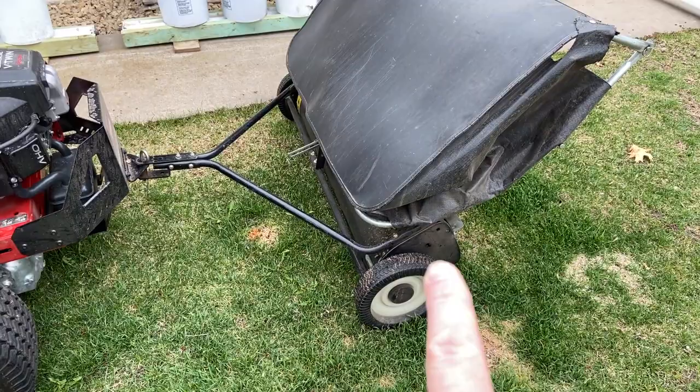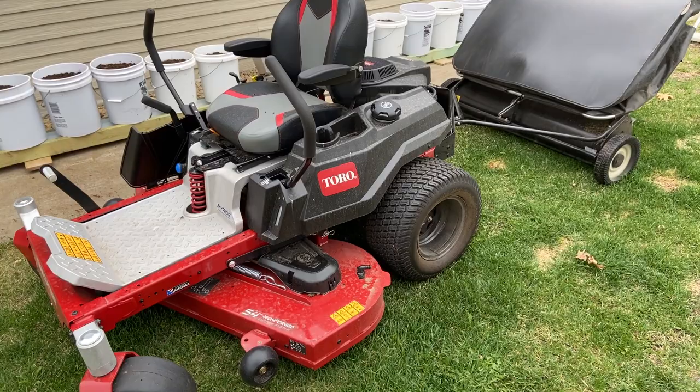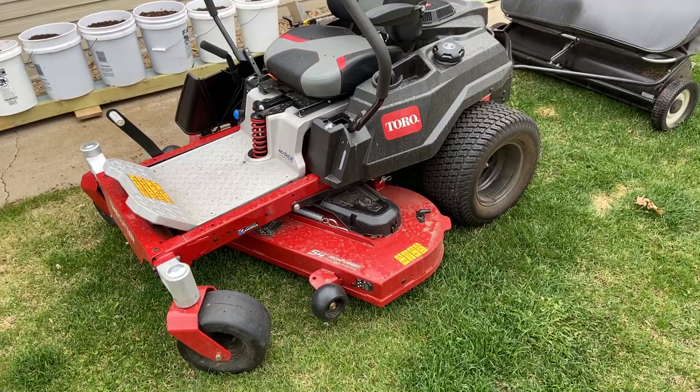The zero turn got the sweep into corners I typically couldn't reach with my steering-wheel rider. We have a rear-engine Toro from the 1980s that we'd used to pull the sweep for years. With this machine, it does a much better job — much quicker to zip down and back — and it let us get into corners we couldn't reach with the older rider.